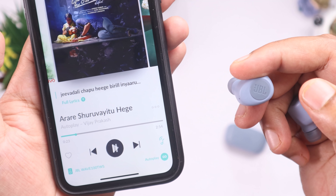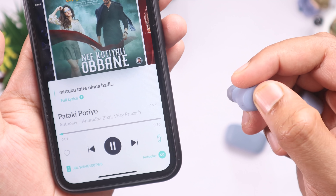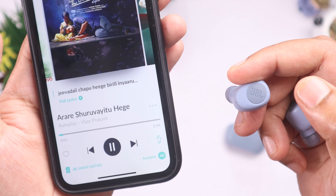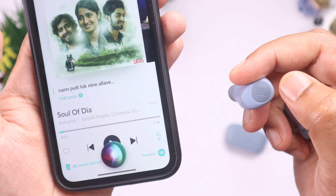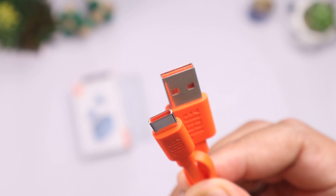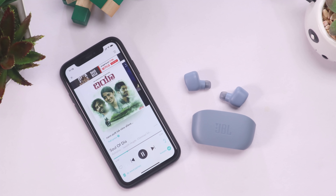Here are the basic specifications. It features Bluetooth 5.0, which is very easy to connect. For battery life, with the complete charging case, you get about 20 hours of total playback time, with approximately 5 hours of music playback on the earbuds alone — which is typical for TWS earbuds in this category.